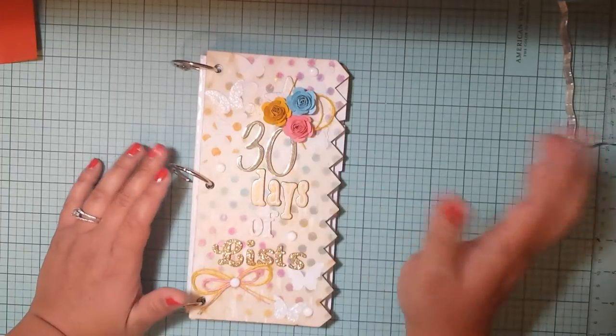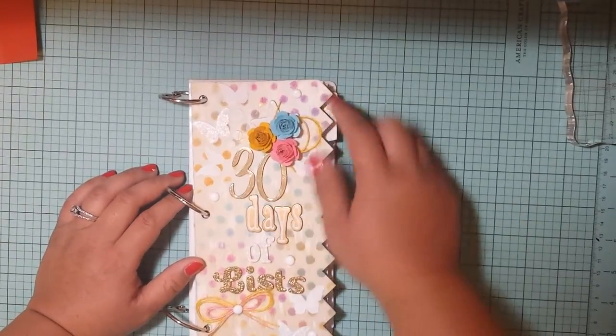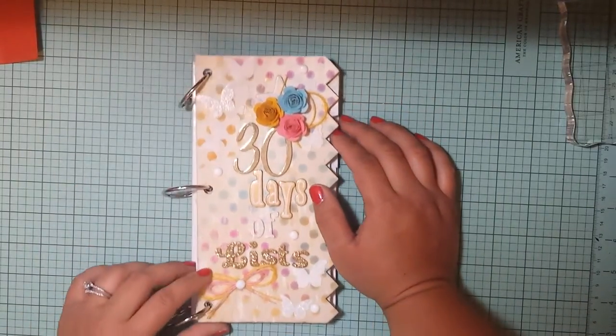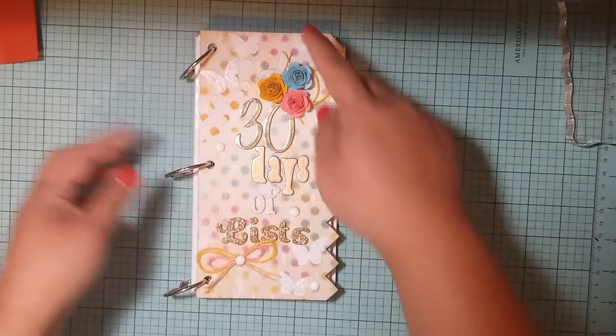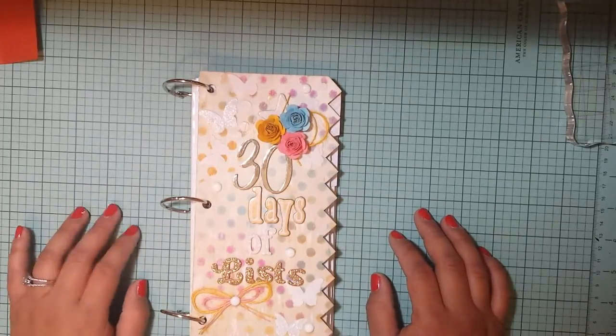Then I just made these three flowers out of some cardstock, and I threw some twine back there along with a chipboard star that's kind of covered up. I have a little twine double bow down here too. And then all of these are actually homemade enamel dots that me and my daughter made today from the Perler beads.